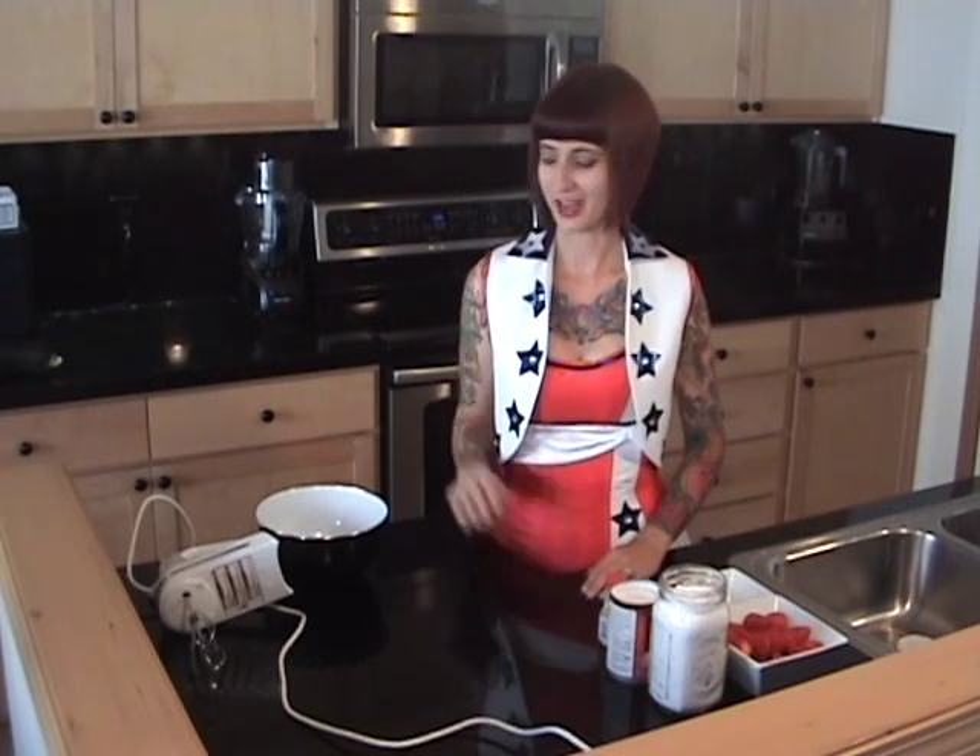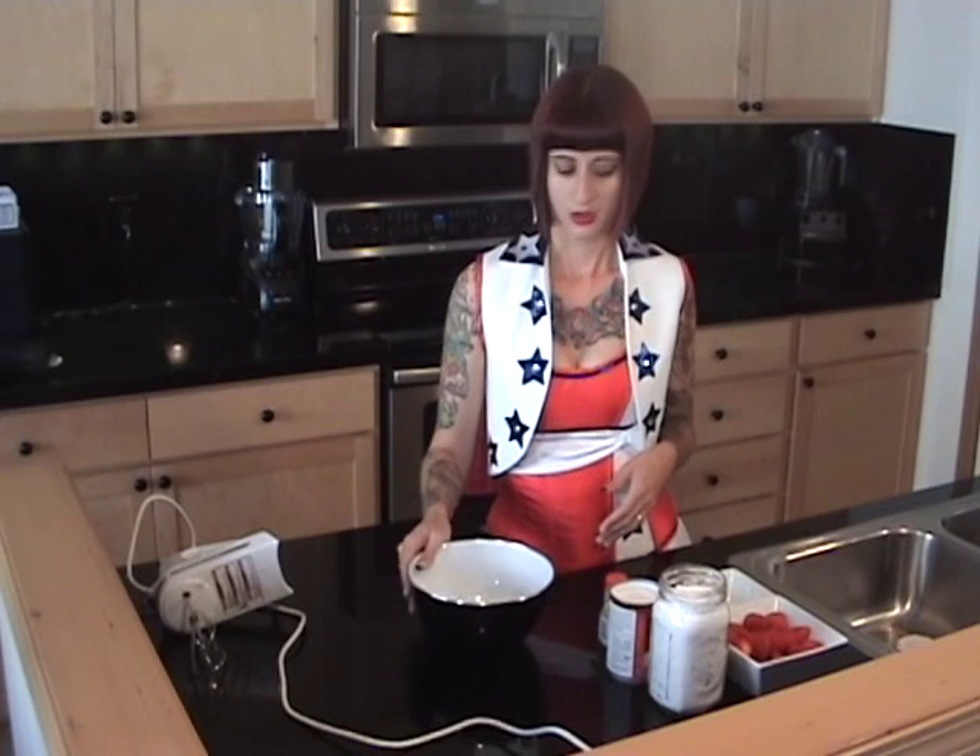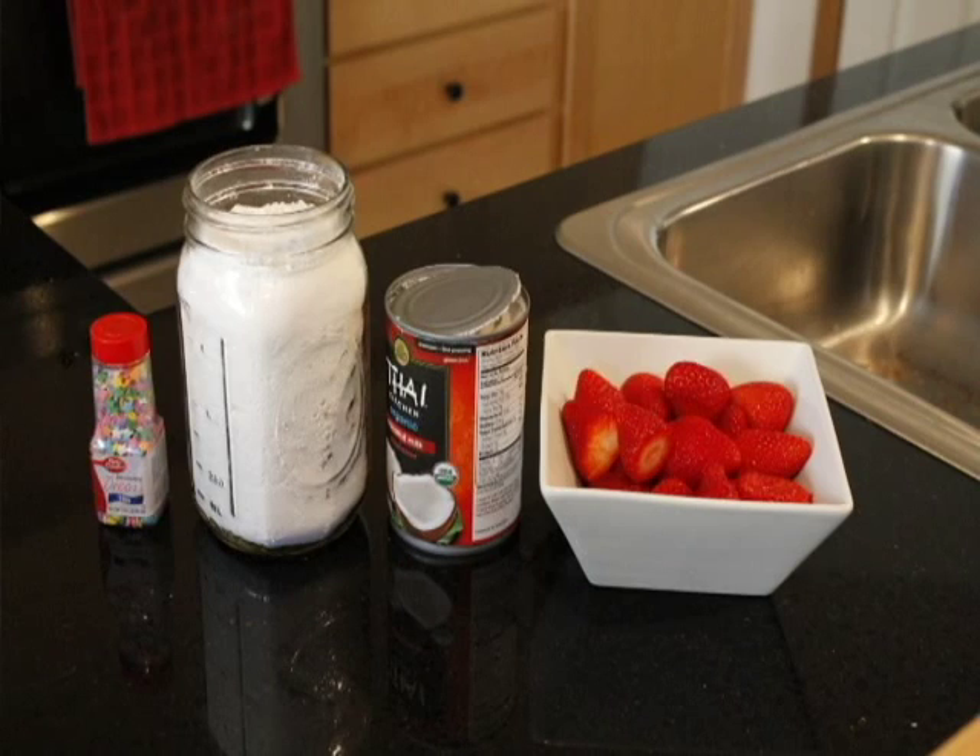Really, it's two ingredients, and I'm going to add a little bit of sprinkles for mine for Katy Perry flair today. You'll need a bowl — I put this in the freezer for about 20 minutes before making this recipe. You'll need some powdered sugar, some coconut milk, and some strawberries or whatever you'd like to dip in your whipped cream.